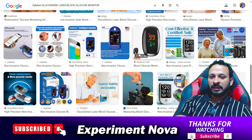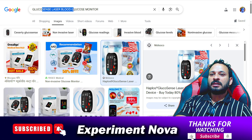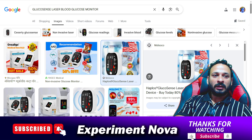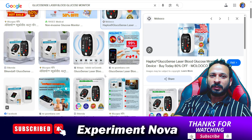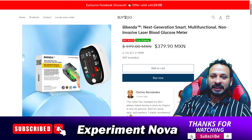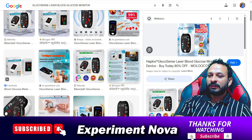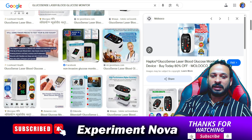The only problem with the product is that these kinds of products are very common. When you search 'glucose sense laser blood glucose monitoring,' you will find lots of products available with the same category. The name of the product is different — you can see Haplos, another Haplos, some other logo, and Bleakenda — all websites are selling the same kind of product, just with different names. When you purchase, there's no guarantee you will get accurate information.